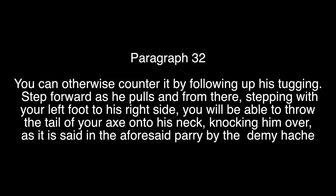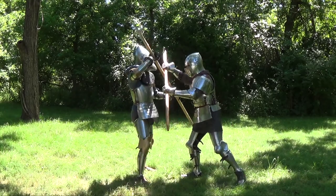Paragraph 32: you can otherwise counter it by following up his tugging. Step forward as he pulls, and from there, stepping with your left foot to his right side, you will be able to throw the tail of your axe onto his neck, knocking him over, as it is said in the aforesaid parry by means of demi-hache.